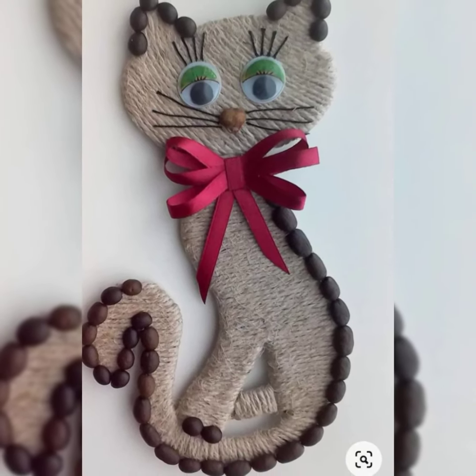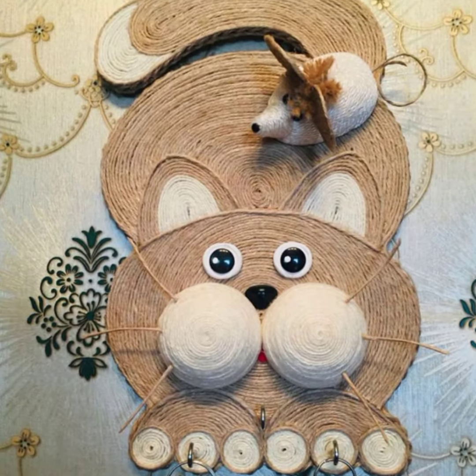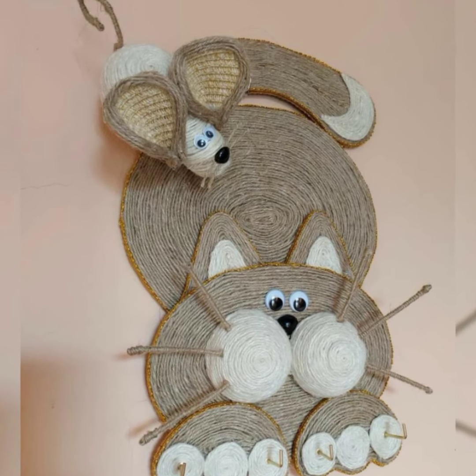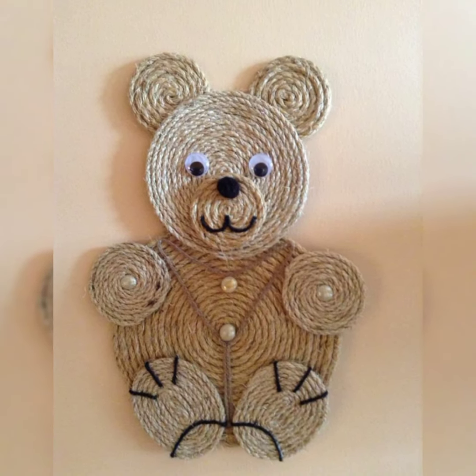So get creative and have fun — I'm sure you will make some adorable animals that everyone will love. I hope you liked this video and enjoyed it. Thank you, Allah Hafiz.